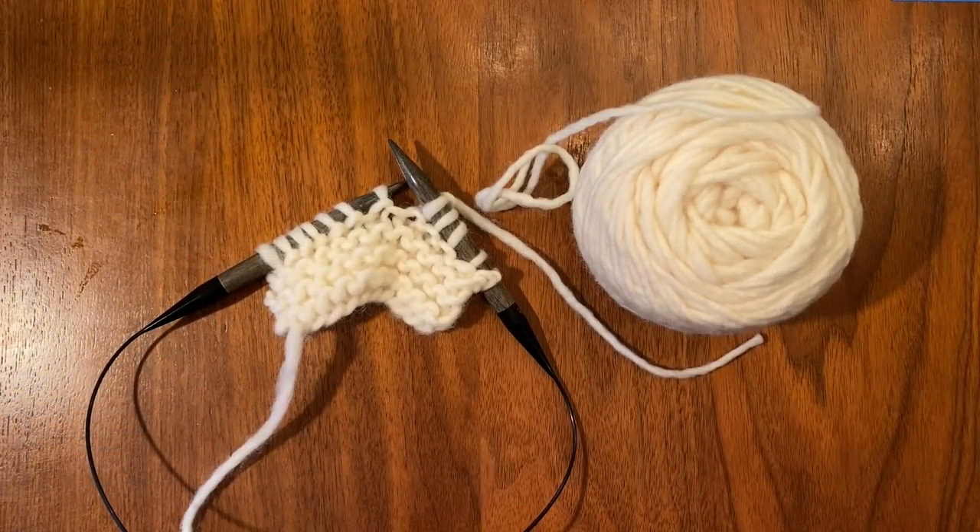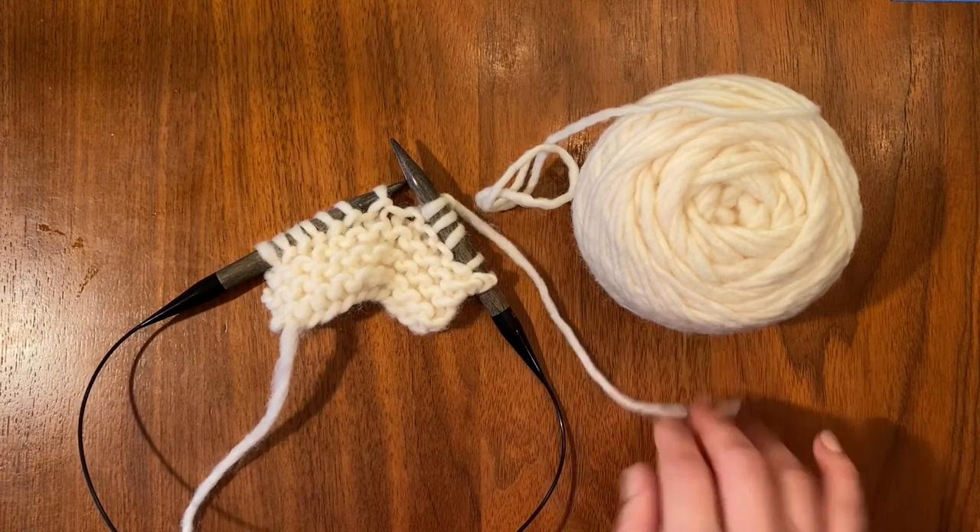Hi everyone! I'm going to be showing you how to spit splice today. That's a really great method of joining old yarn to new yarn.